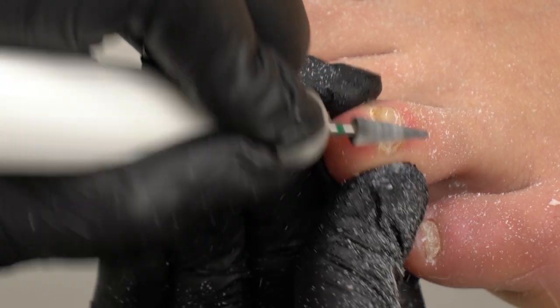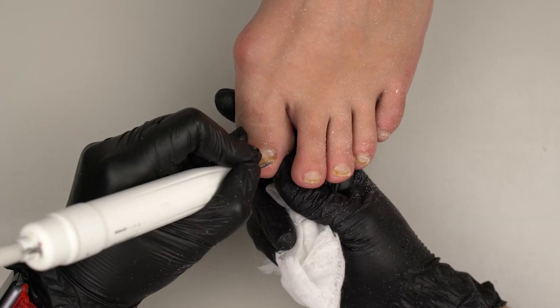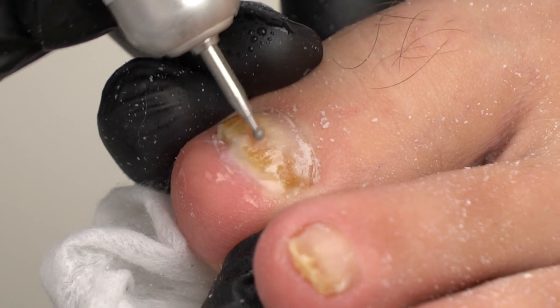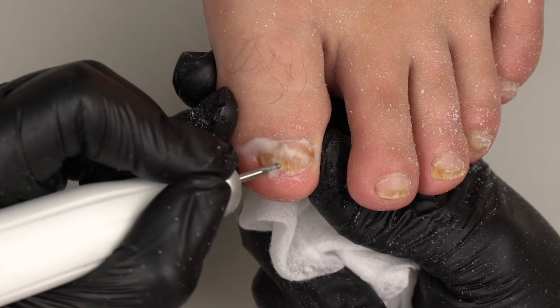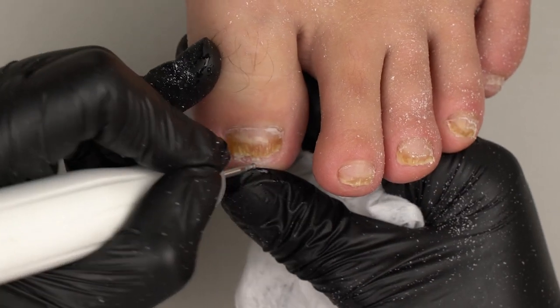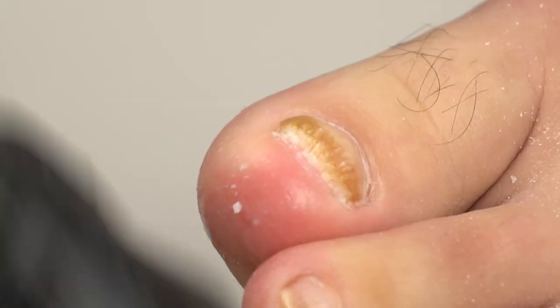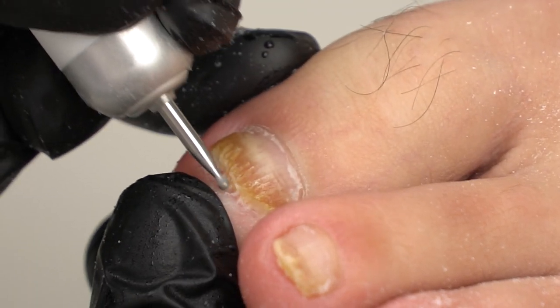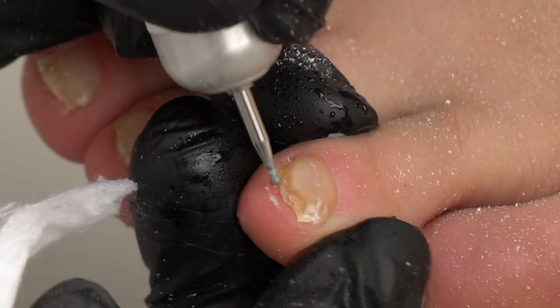We need to remove all the keratinized parts, and that's when a spraying tool comes in handy. It nicely cools down the nail surface so the cleanup doesn't cause any discomfort. We clean up the sinuses with the sphere drill bit, making long moves going up and down. The sphere is about 19 mm. This way we can remove both nail and skin bits.